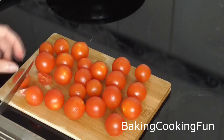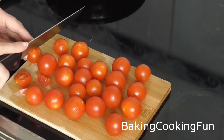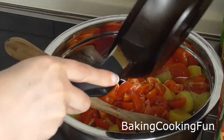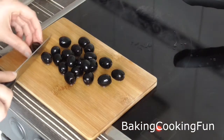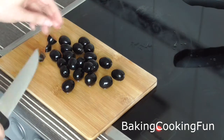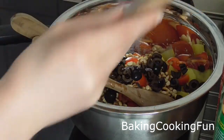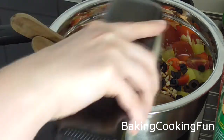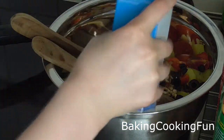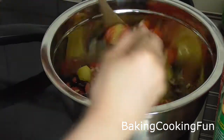You also want to go ahead and cut down your tomatoes, and then you can start adding that to the potatoes when the half hour is up. I also cut down some olives, and you want to add those in as well as a little bit of olive oil, then give that some more salt and also some Mediterranean herbs, and give it a good mix.